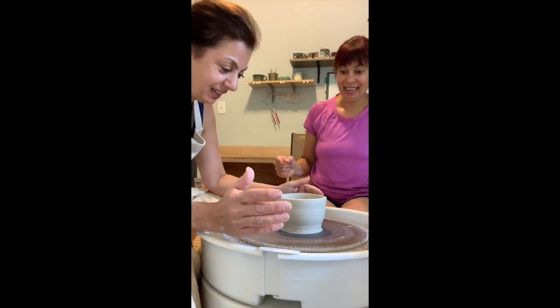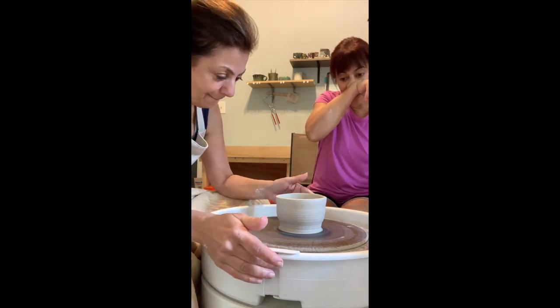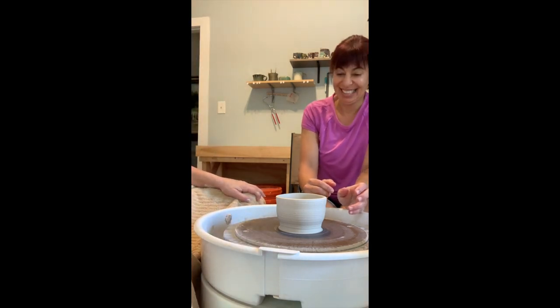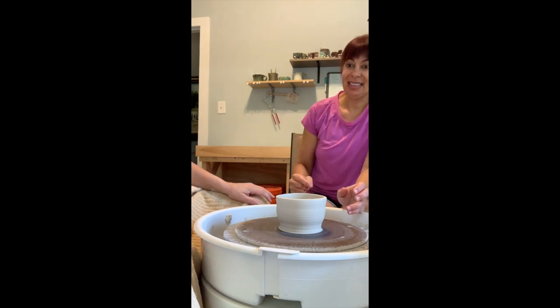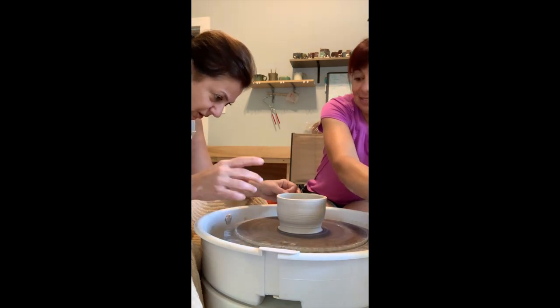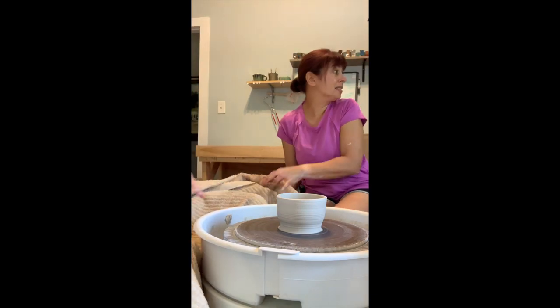We can't fix the off-center at this point — that's what it is. It's wabi-sabi, it's okay. So the rib — it's just to make it smooth. Let's clean it off, make sure it's clean.